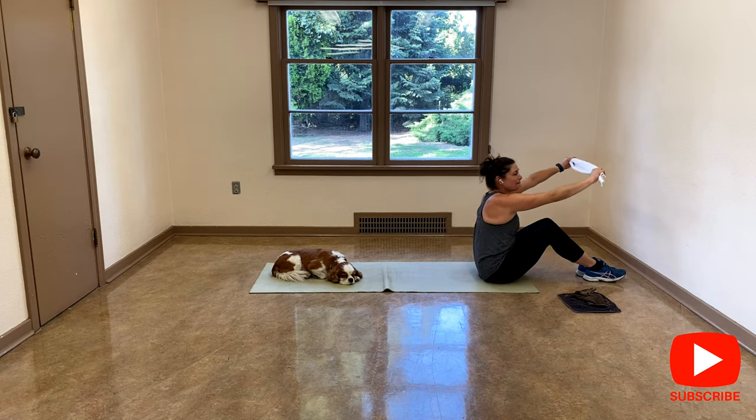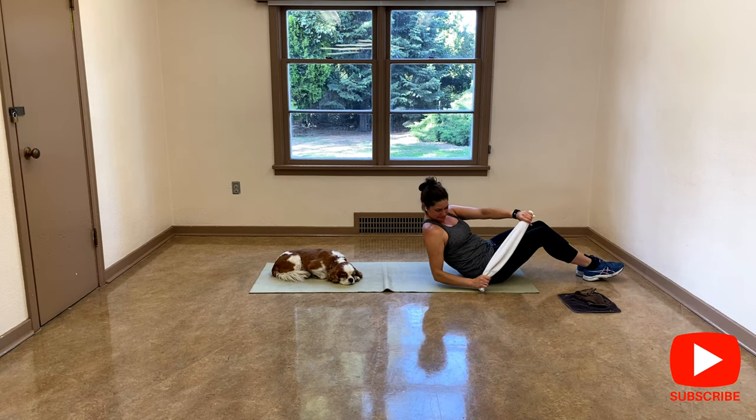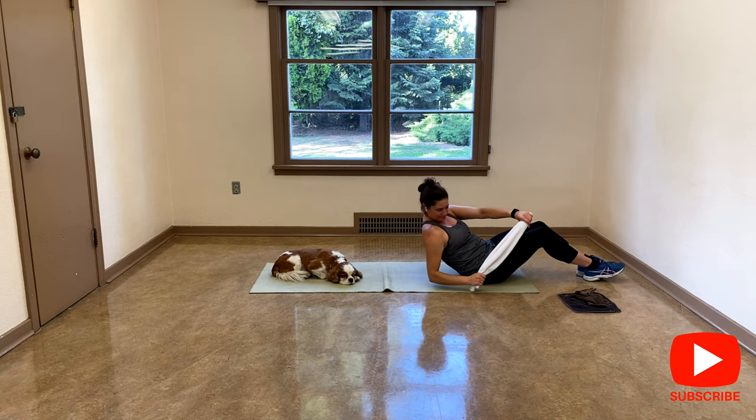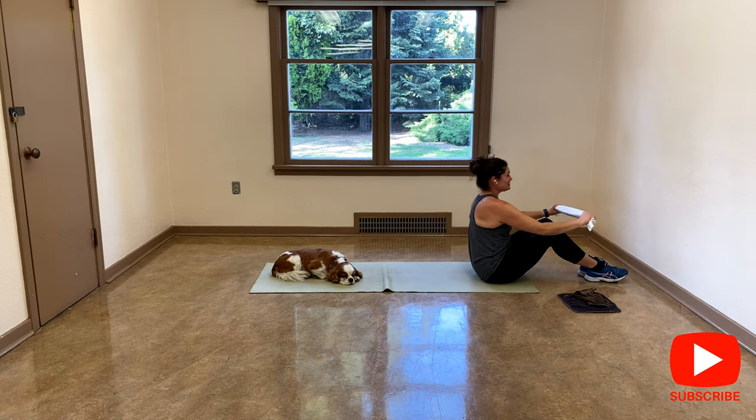This is not a beginner exercise, it's more advanced. Can we go again for four, three, two, one more. Nice. And slowly release.